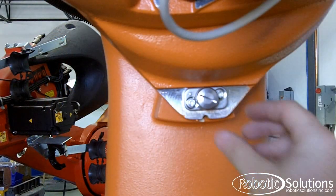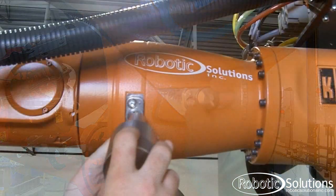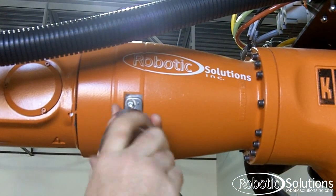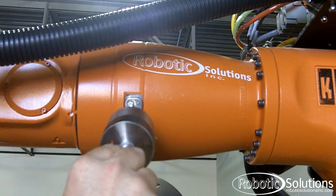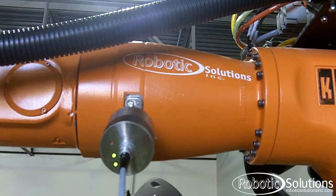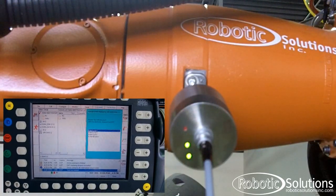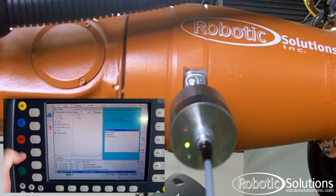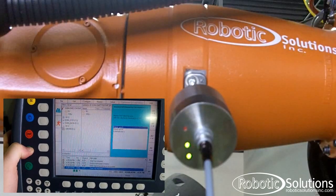Right now, we're going to skip ahead to one of the later axes so we can show you the full process with better visibility. Again, you start by removing the cap on the mastering port and attaching the EMT with the cable. You know the cable is plugged in when one of the two green lights is activated. You then go over to the pendant, select Master, and hold down the dead man switch while holding the cycle start button. You will continue to hold the button until the calibration is complete.